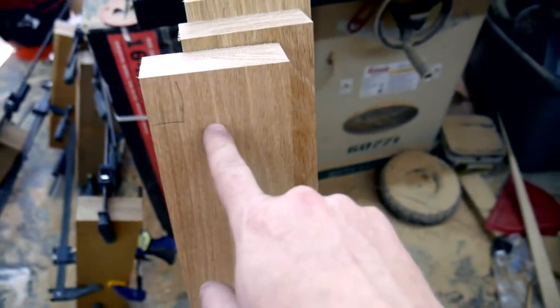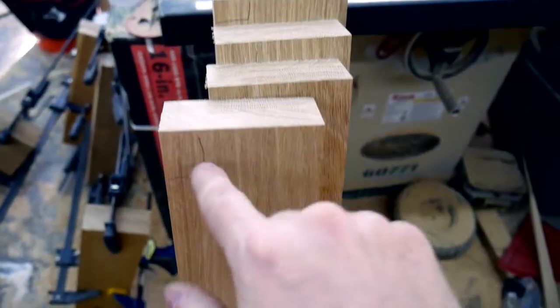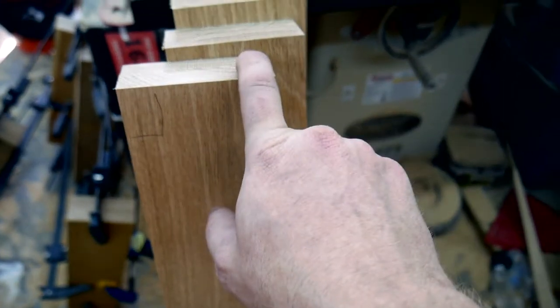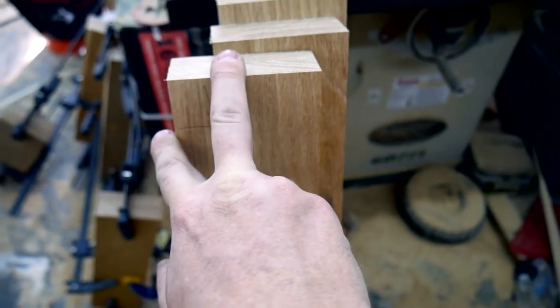What I did was square off one end of each one of these boards and then marked it with a square mark just so I know that this face and this face are perpendicular to each other. When I use my pattern, I will reference that pattern off these two faces.